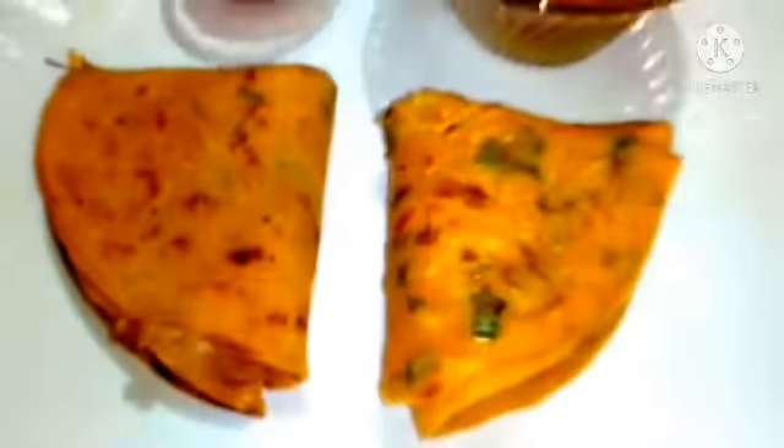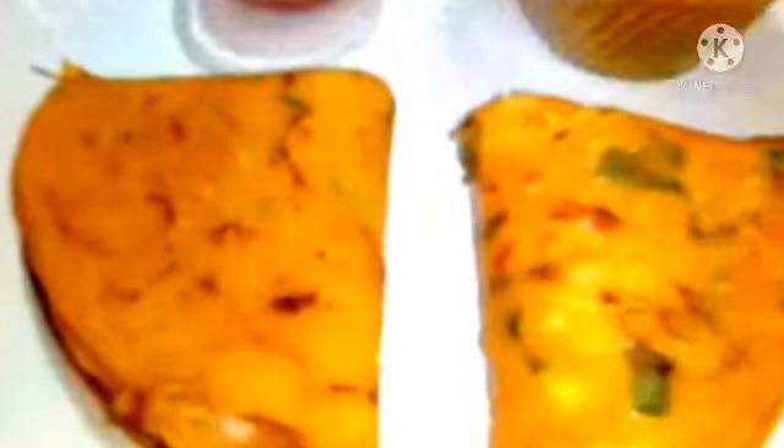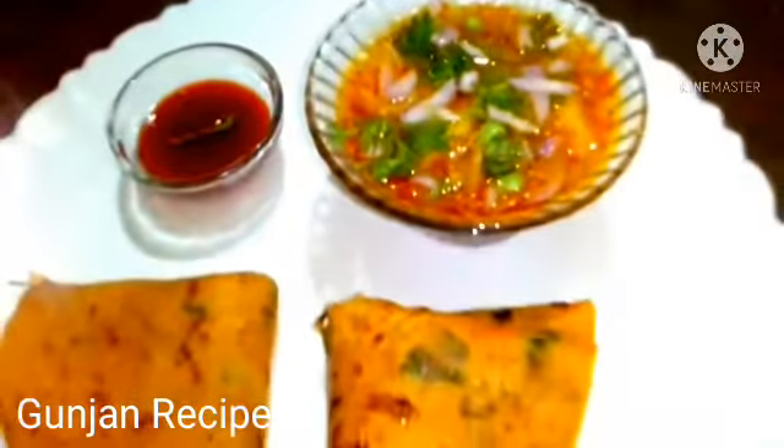This recipe has been mentioned in this video. I am going to share this recipe. You can see our last video on our channel. You can subscribe to our channel and press the bell icon.